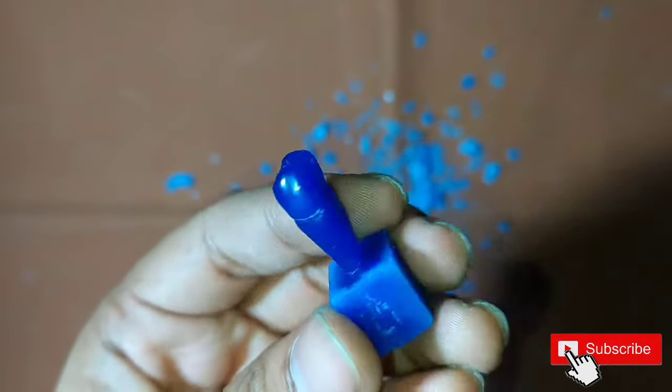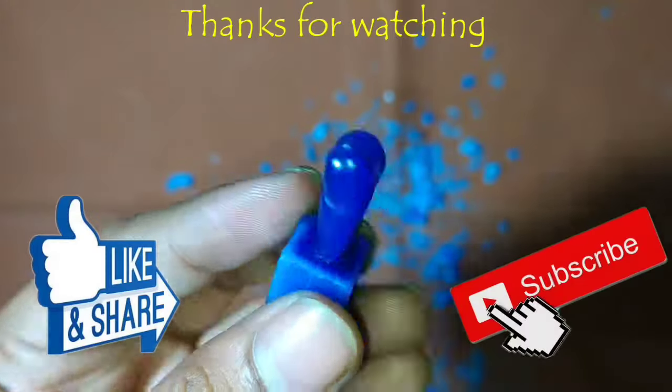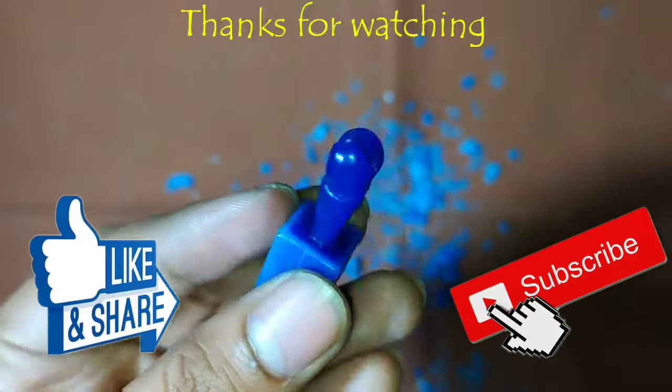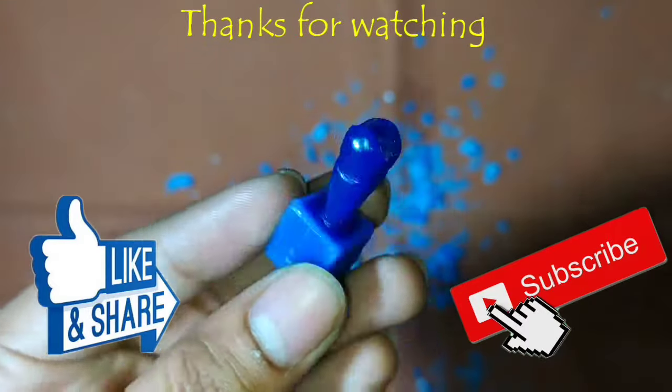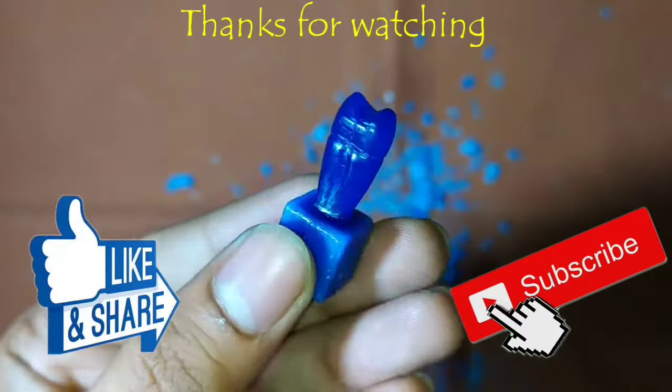So this was the video on maxillary second premolar. Hope this video helps you. Please like the video and subscribe the channel so you can see my other videos and get notifications. Thank you.